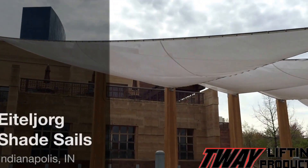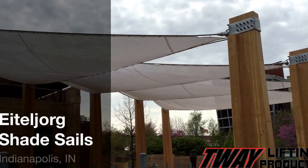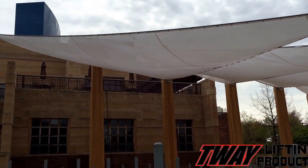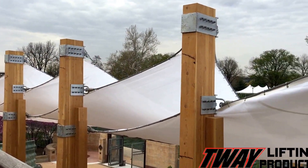This is the story of how a rigging company called Tway made a great museum even better. And it all started with the development of shade sails.